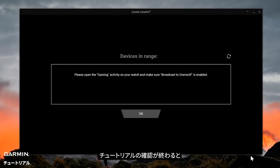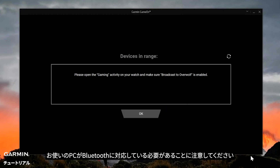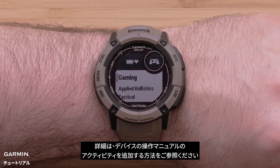After you have finished reviewing the tutorial, the Game On app will begin searching for your watch. Note: for this step, your computer must support Bluetooth to connect the Game On app with your smartwatch. On your watch, add the new gaming activity. For help, see Adding an activity in your watch's owner's manual.